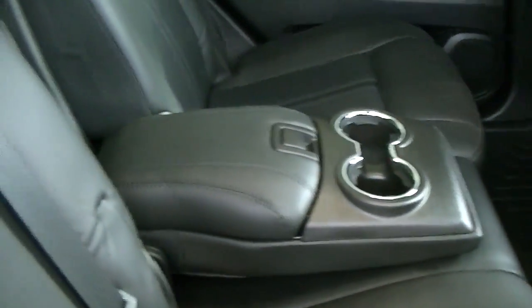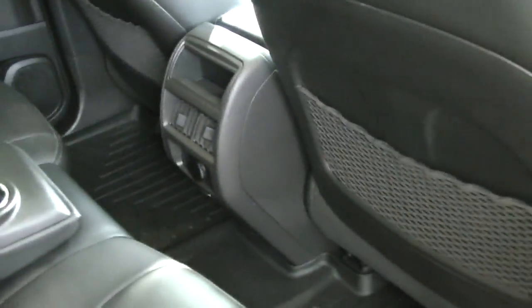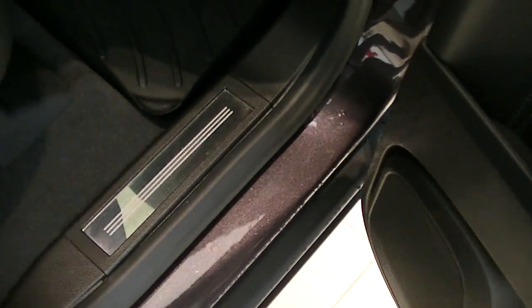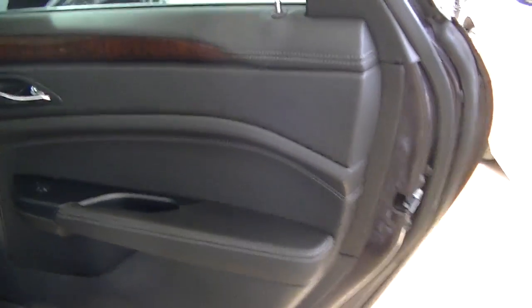Nice black leather interior — it actually has a cup holder and a flip-down armrest. I like sending a shot of the door seals — no scratching there. Great looking interior overall.